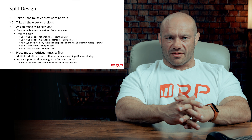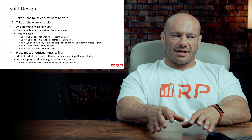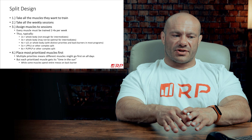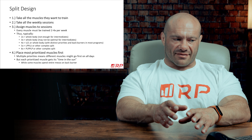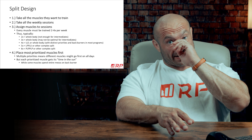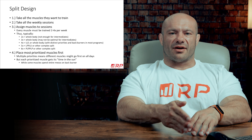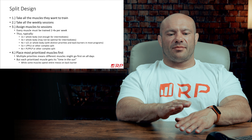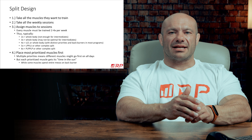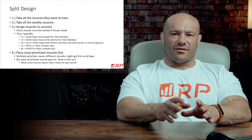Split design is very straightforward — very similar to what we did with beginners in the last lecture series. You take all the muscles they want to train, take all the weekly sessions, arrange them together, and assign muscles to sessions. Generally, every muscle gets trained two to four times per week, so typically you see layouts of two, three, four, five, and six days. Two times a week whole body is generally not enough for intermediates to make their best gains. Three times whole body may not be optimal either, because you're doing so much training that you're not recovering for the next session and you start to hit the junk volume limit. Beginners can handle everything three times a week fine, but stronger intermediates can't stuff eight or ten exercises into one workout. So they split up into more sessions — four, five, and six days — giving more complex splits.